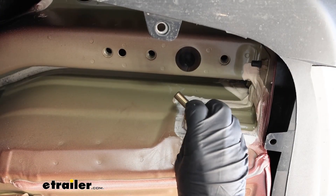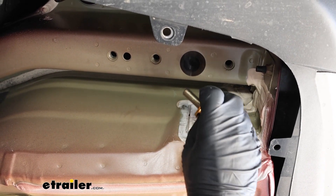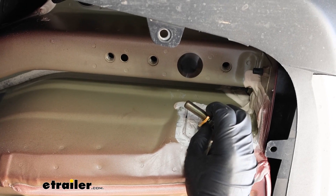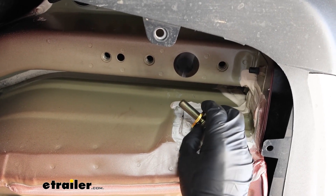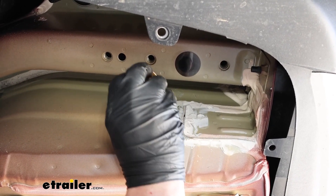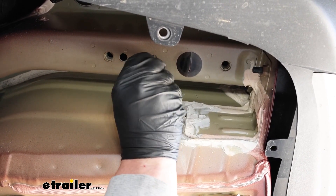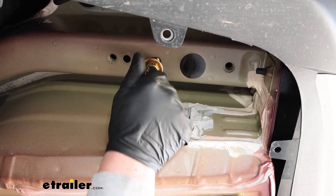Before we get our hitch up, let's go over the hardware we're going to use to secure it — it's going to be the same for all of our attachment points. We'll just have a bolt and a conical tooth washer. Make sure the teeth on the washer are facing up towards the hitch. We're going to hold the hitch up, line it up with the holes, and then the hardware will simply thread right into the attachment points.